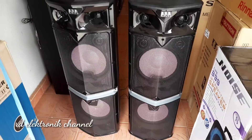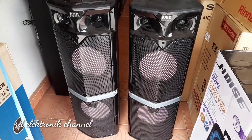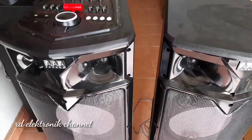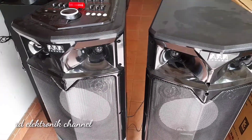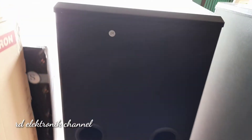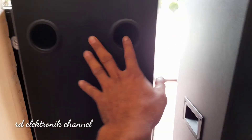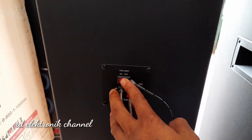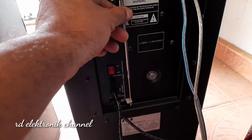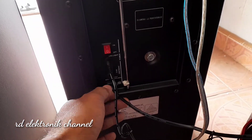Baiklah teman-teman, kita langsung saja ke bagian belakang. Nah ini teman-teman bagian belakang — ada dua lubang angin ya, masing-masing speaker ada dua lubangnya. Dan di sini untuk menyalurkan lampu LED nya, masing-masing juga disediakan tombol untuk saklar. Dan ini ada antena radio.